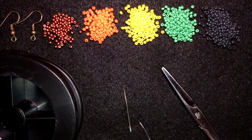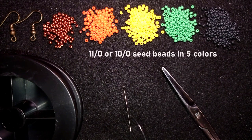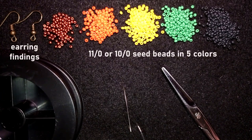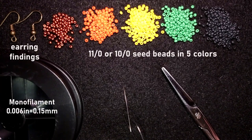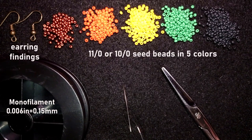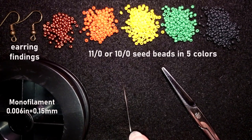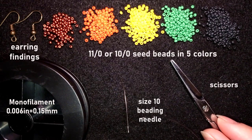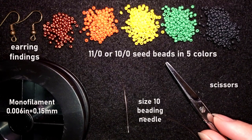For this video I'm using five colors of size 11/0 seed beads — you could use 10/0 if you want. I have earring findings in copper or old gold color, monofilm thread at 0.006 inches (0.15mm) — you could use other beading thread of your choice — a size 10 beading needle, and scissors. Now I'm going to take about an arm span of thread on my needle.